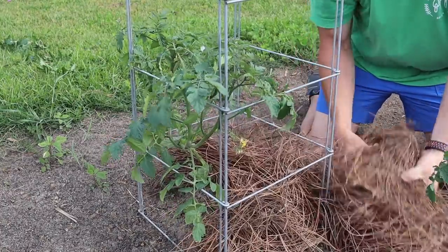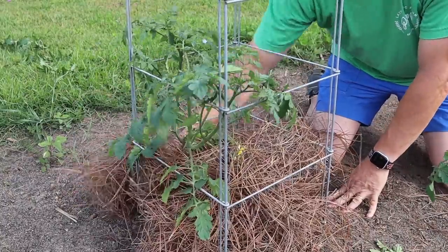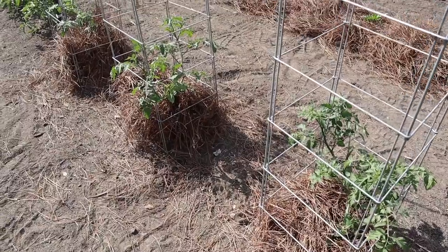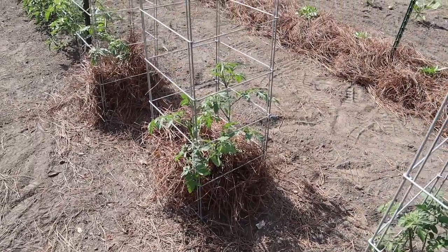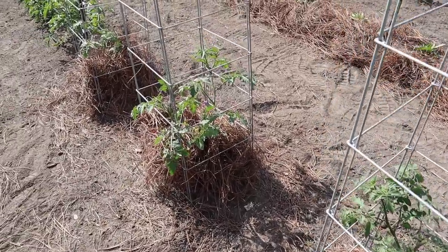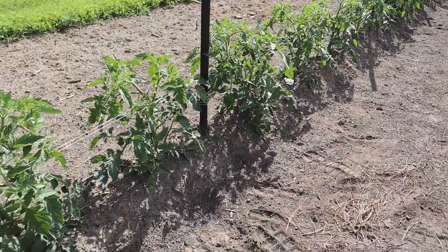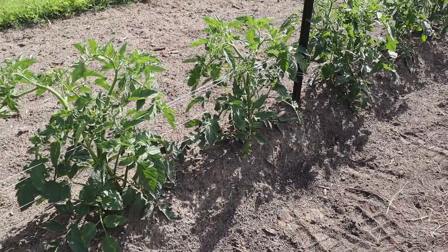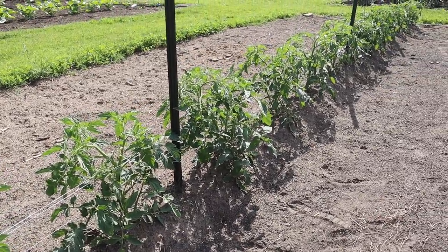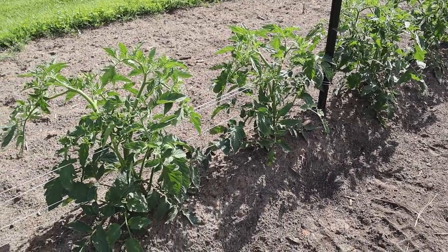We'll just put some straw and kind of pack it in around this cage so we don't have to worry about weeds in there. And now all three of those look a lot better - got them pruned at the bottom, got some straw in there, and I saw at least about seven or eight tomatoes between those three plants. So maybe we'll have something to taste test pretty soon. Now I'm probably not going to mulch or put straw around these determinates here, because they produce so much foliage - we don't prune these, and usually they kind of handle their own weed control just by shading out along the row.